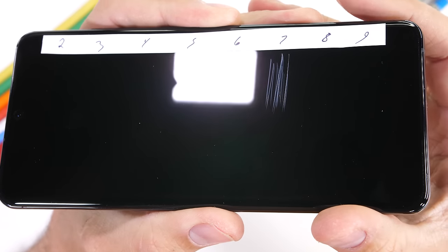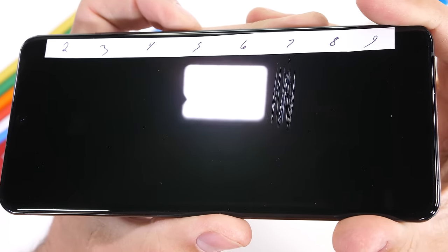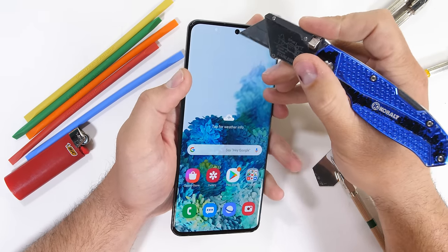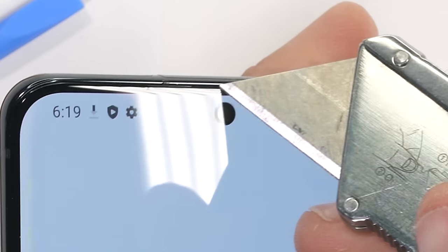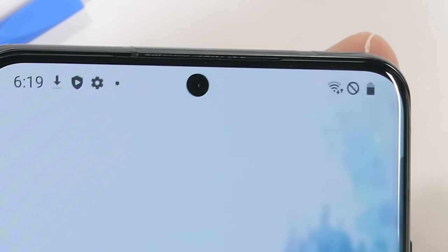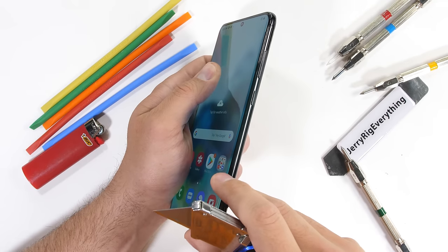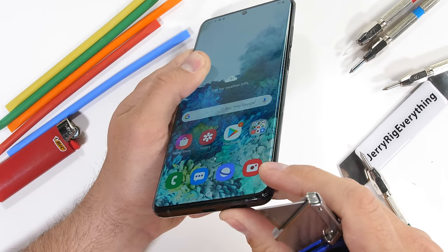With the S20 Ultra, we start seeing scratches at a level 6 with deeper grooves at a level 7. It's nice to see glass again. This phone will be able to handle everyday objects and fingernails without getting scratched or dinged up. My razor blade does no damage to the top 40-megapixel selfie camera. The earpiece is up here as well in its super thin slit — there's no speaker grill to scratch or get damaged. I'm a fan of this flatter screen design as well. If the phone ever gets dropped, the frame is going to be what gets hit instead of the glass, which is good because glass is glass and glass breaks.